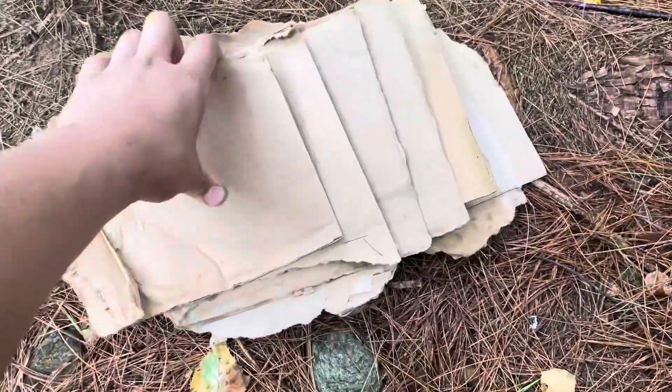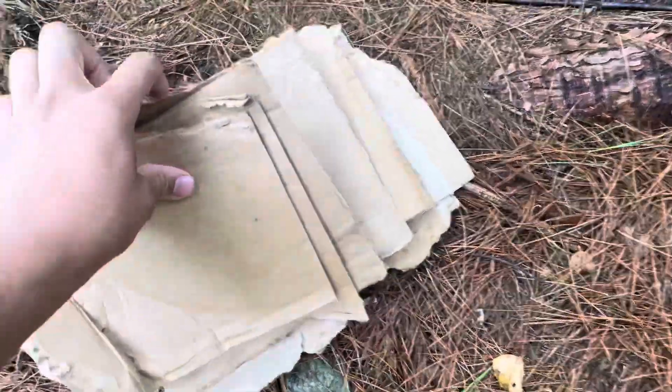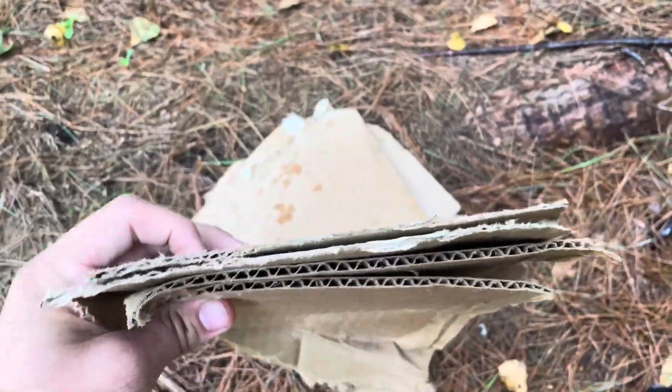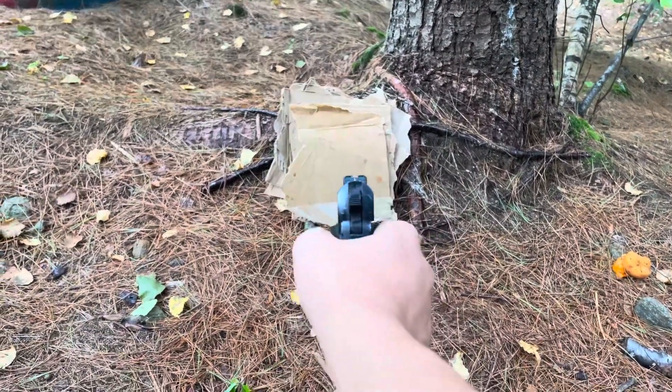The first test we're gonna do, we're gonna take 10 layers of cardboard, stack them up, and then we're gonna see how many layers it could go through. Let me quickly count up 10. I'll put it against this tree and we'll take a shot at it. Already we've got 10 layers set up. Let's take our first shot.